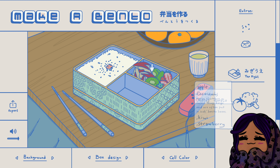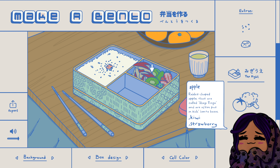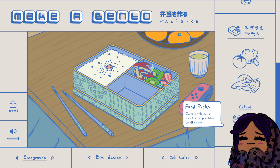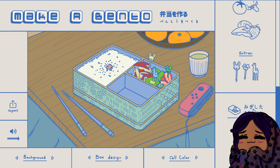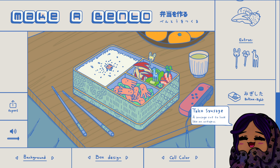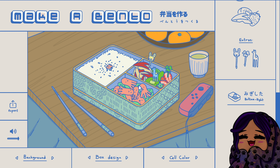Apples - that looks super cute! The rabbit shaped apples that are usually called usagi ringo are often put into kids' boxes. That's so adorable! Okay so let's put some food picks in. Oh my gosh, I put food picks in my daughter's little lunch boxes. And definitely we have to have the little sausages because they're so cute. Oh my gosh, this is so cute.